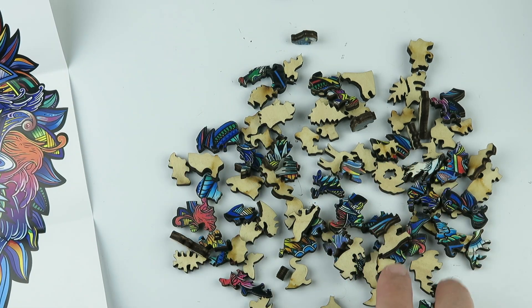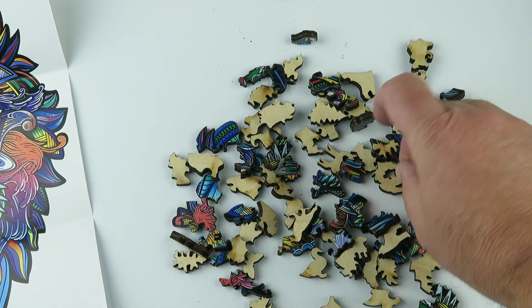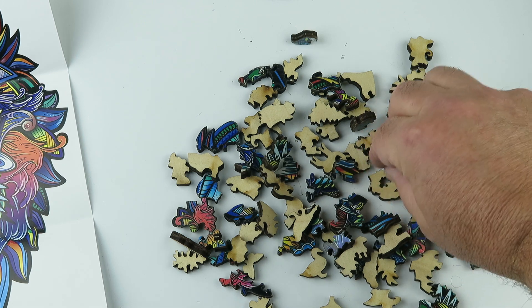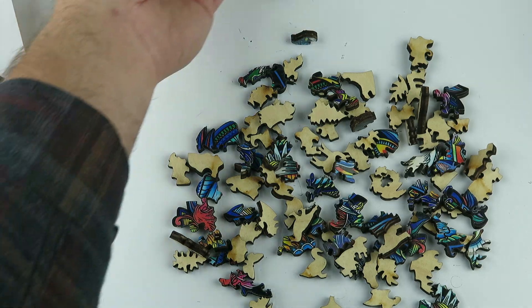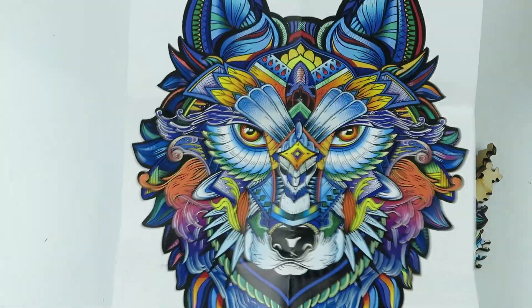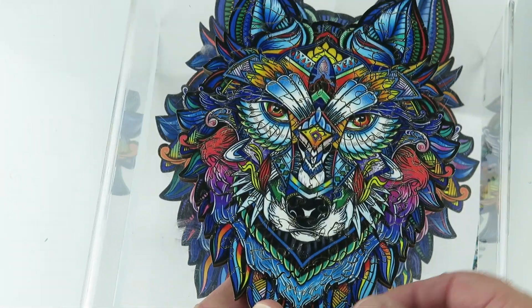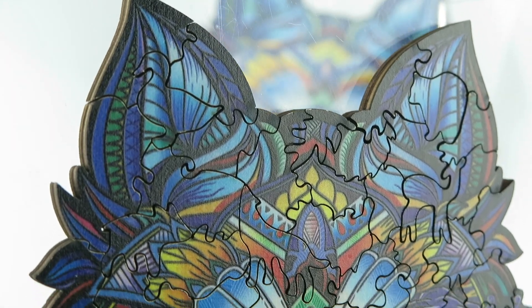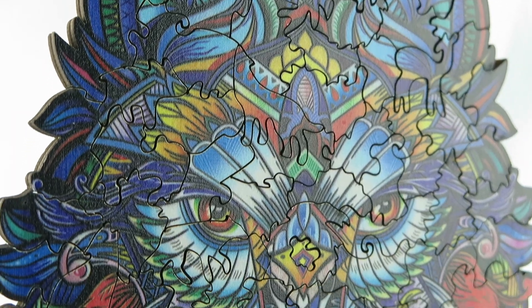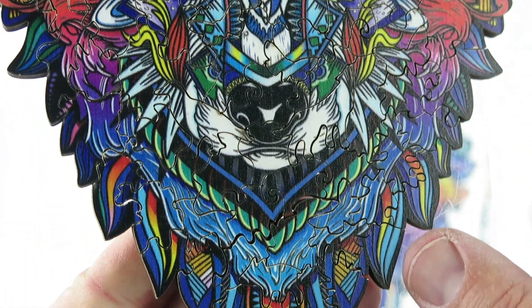So this puzzle, when I put it together, took me an hour and a half, two hours. It goes right in there. So it took me a little while to do this, and with a little movie magic, here's our reference picture — and here is the finished piece. The wolf. Those are all laser cut. It's a vibrant, very colorful puzzle.